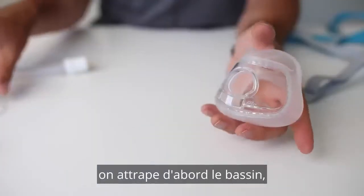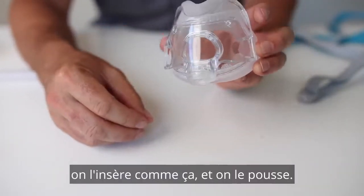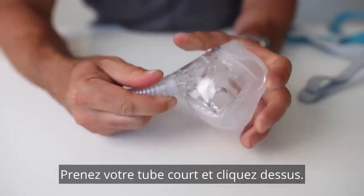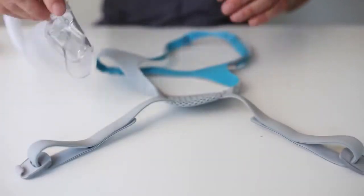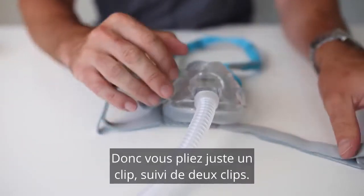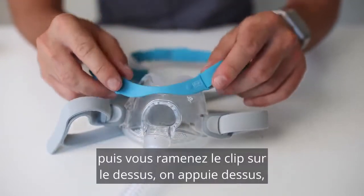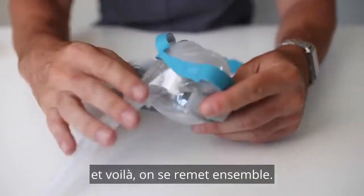To put it back together: first grab your cushion, just push it in like so. Grab your short tube assembly and click it on. Just lay out your headgear straps, place your mask in the middle, and then you're just going to fold in — fold in one clip, fold in the second clip, then bring the clip over the top. Press down, press down, and there we go — back together.